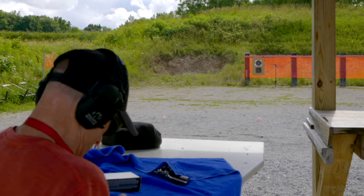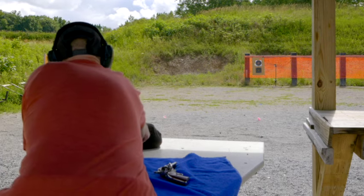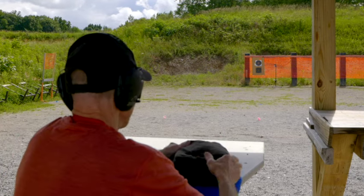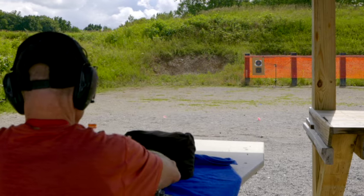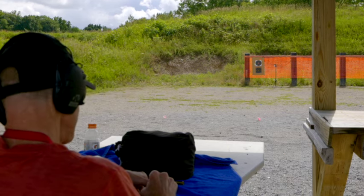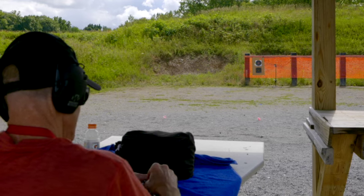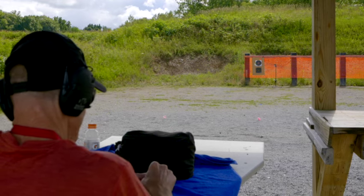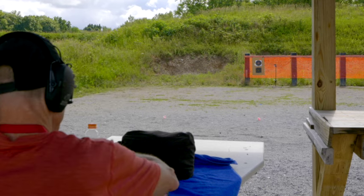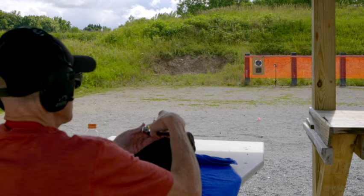I thought I would shoot the Vaquero at 25 yards and see how we do, shooting it off the bag. I like this new ammunition a lot better than the Remington I was using. Let's shoot some at the 25-yard line. These load a lot better than the Remington, though they still hang up just a little bit.